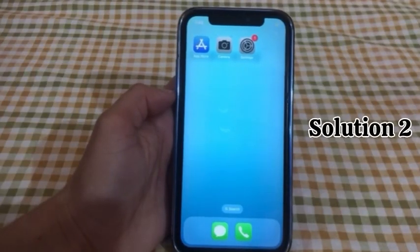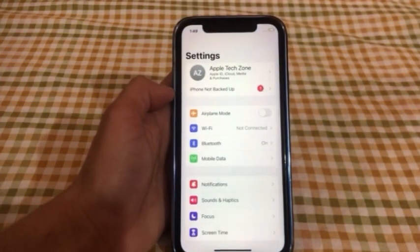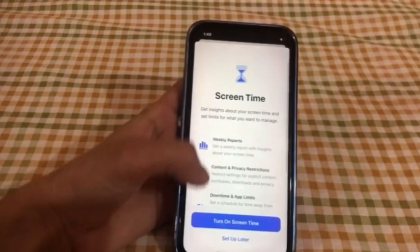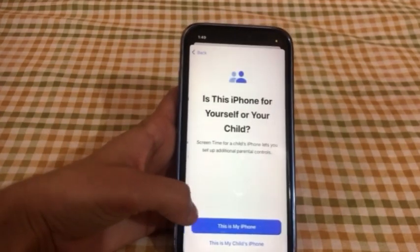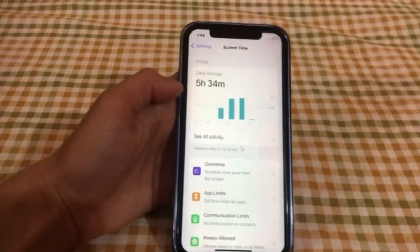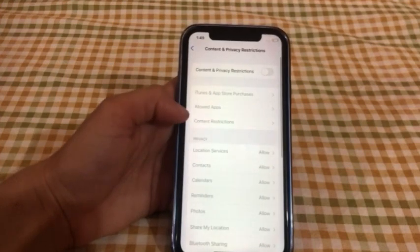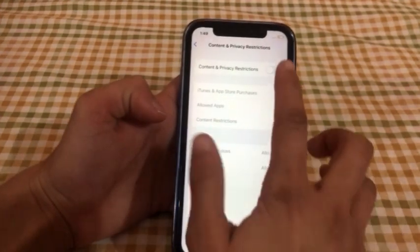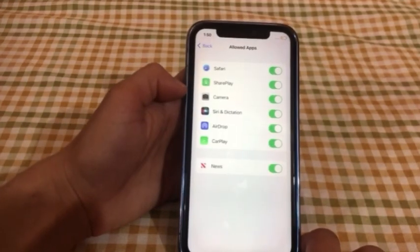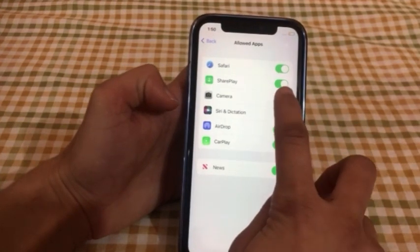Solution No.2: Go to Settings, scroll down and click on Screen Time, click on Turn On Screen Time, click on This is My iPhone. Scroll down and click on Content and Privacy Restrictions, turn on Content and Privacy Restrictions, click on Allow Changes. Turn on Camera — if already turned on, turn off and turn on Camera.